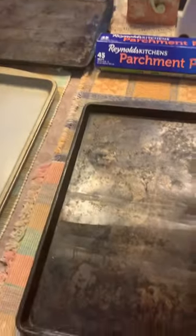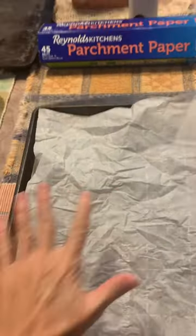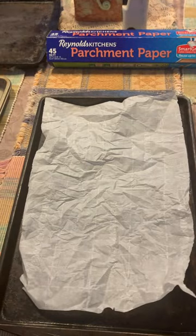Just crumple it up. Unfurl it. And there you go — it lays out pretty well. Hope that helps you today.